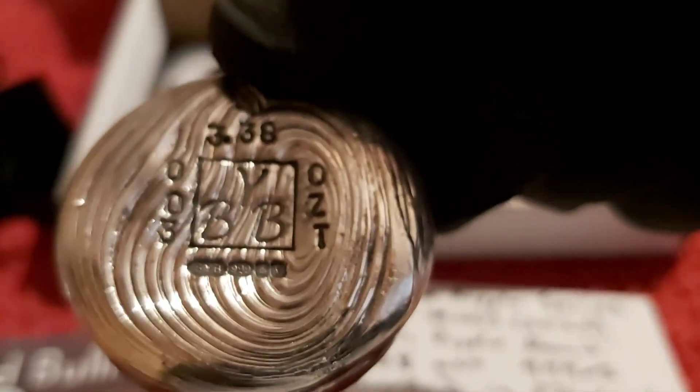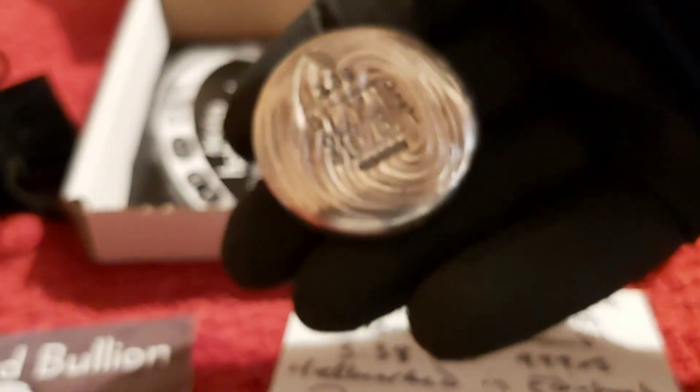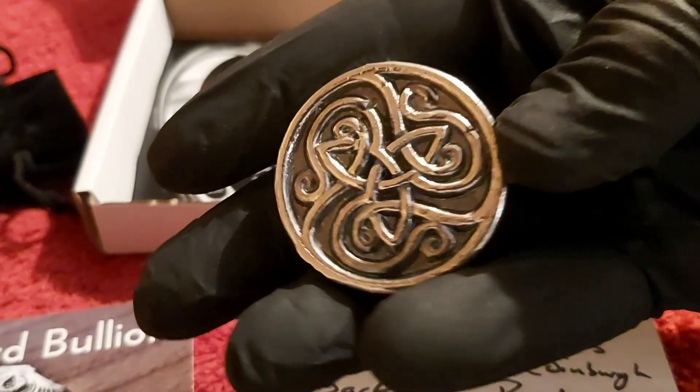It's like a thumbprint. Yeah, very happy with that — beautiful piece. And as I said, this is one of those holding pieces for me, one of those ones that I'm going to love to get my hands on.